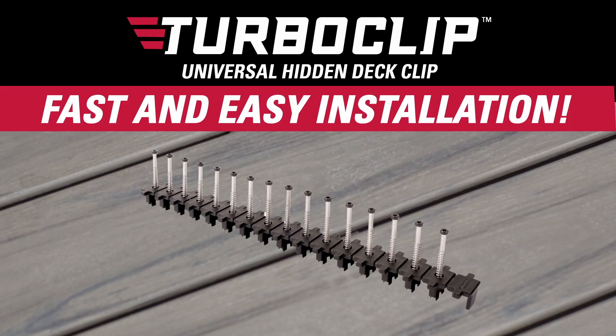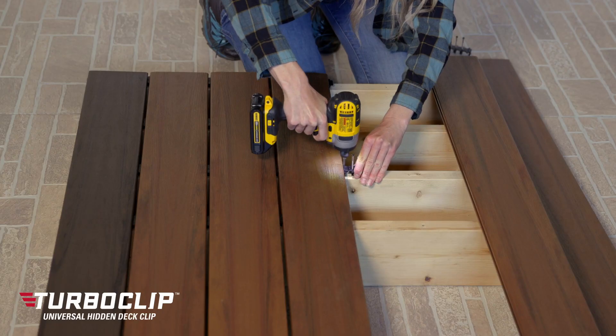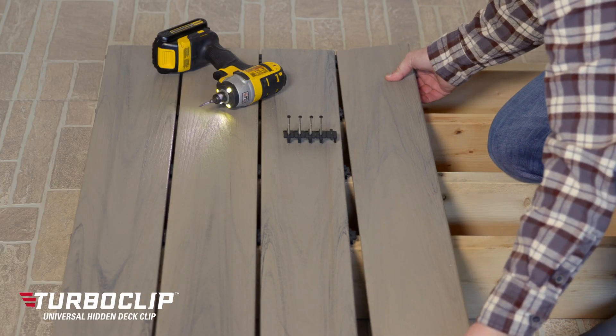With Turboclip's patented collated design, each strip contains 16 fasteners. This not only saves you time, but also saves your back from having to reach down and grab a new fastener over and over again.